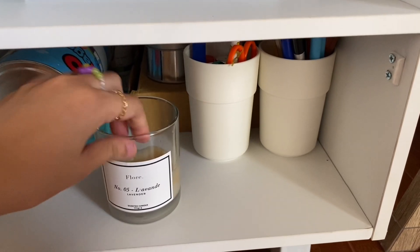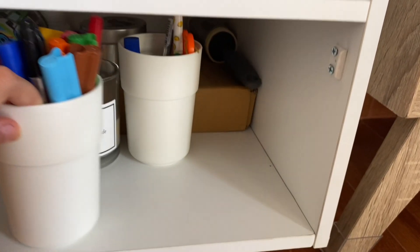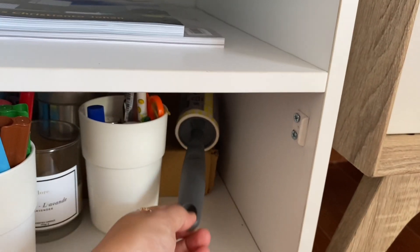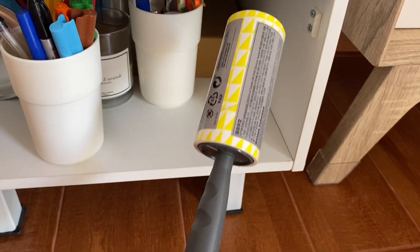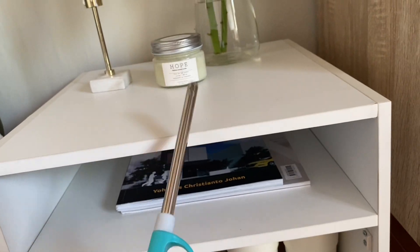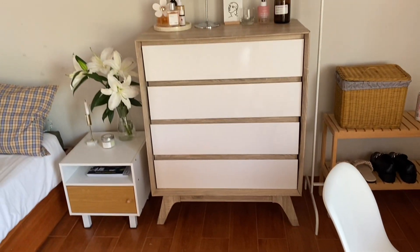Di laci bed side table isinya makin random. Ada celengan, scent candle, tempat-tempat stationery, pulpen-pulpen, roller pembersih bulu yang biasanya buat ngebersihin kasur, sama korek api buat nyalain lilin.